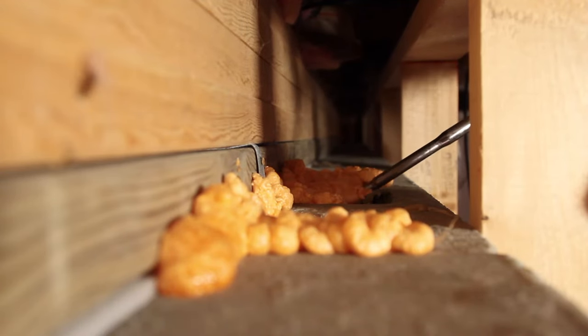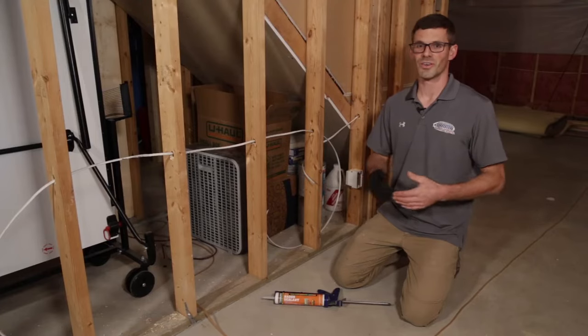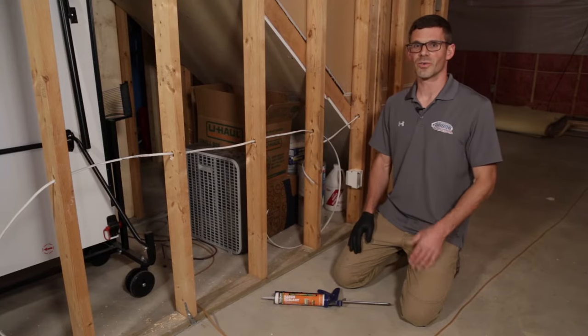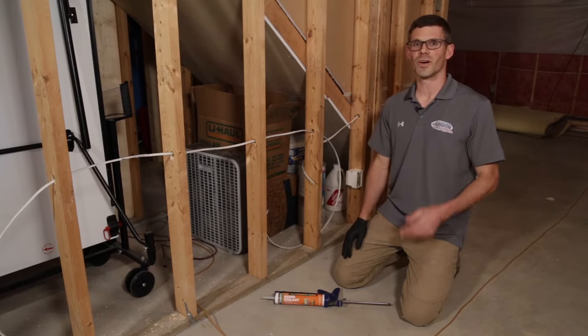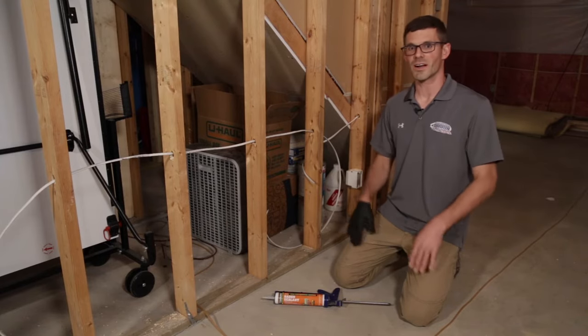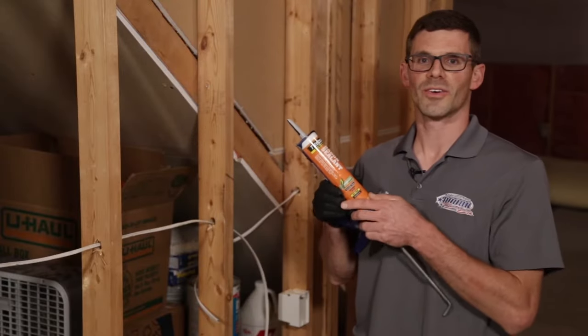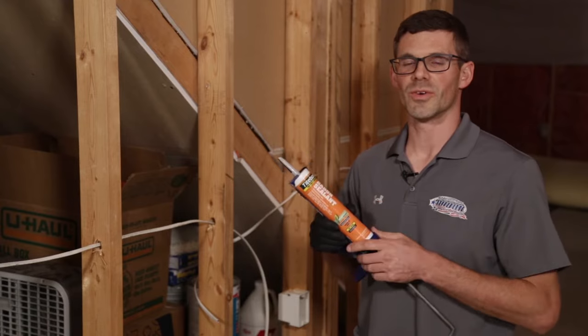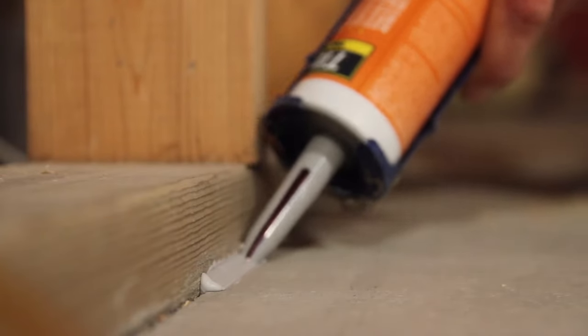The key to radon mitigation is getting suction or vacuum under your entire home. Any openings or cracks — we want to make sure that we seal those: the load bearing walls, the walkout walls, the top of the block, any plumbing block-outs. What we have here is a radon sealant that's a green low-VOC product, and it won't be as bad for you and your family to breathe as a polyurethane would be.